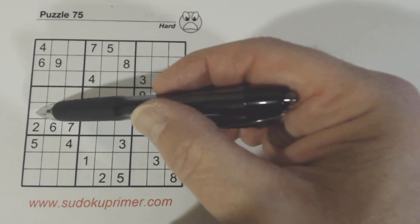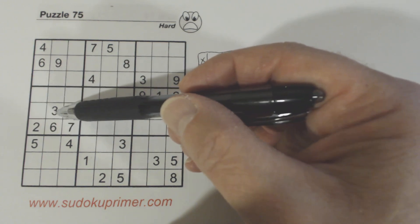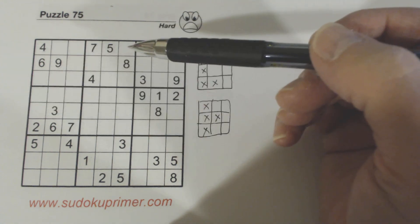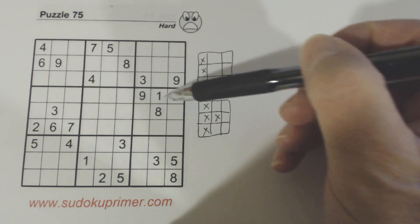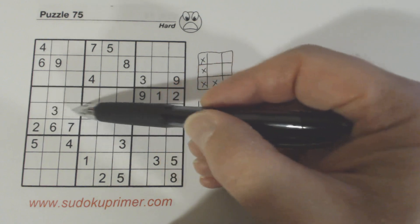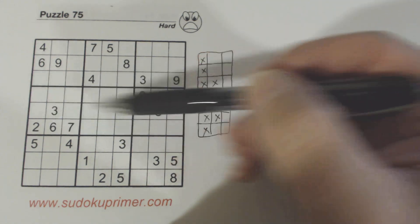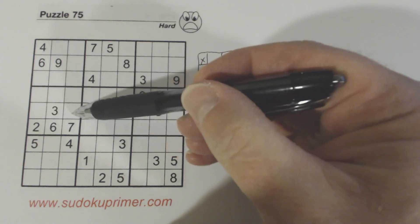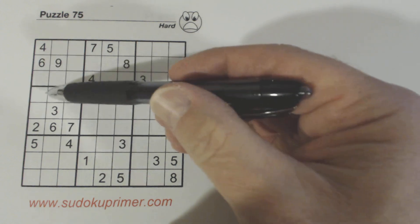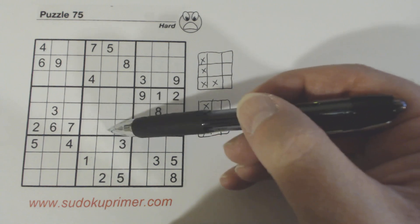An L pattern is very similar to a wall — we have a wall here and a wall here with one extra cell filled in. With a wall, you look for three numbers that will go either in one row or another. But because there's an extra number filled in, you've only got two cells to find numbers for. In this case we've got a 9, 1, 2 here, and we already have a 2 in this box, so we know the 1 and 9 are twins. Also, one of these cells is an 8, since there's an 8 in that row.